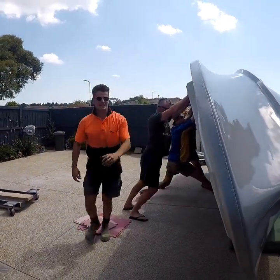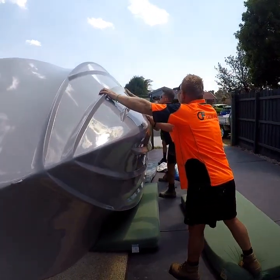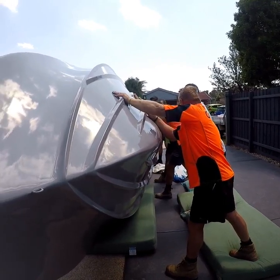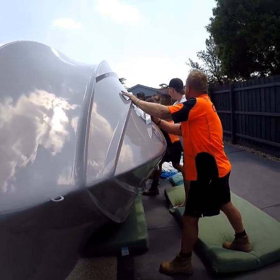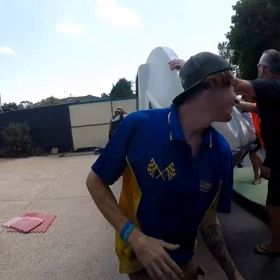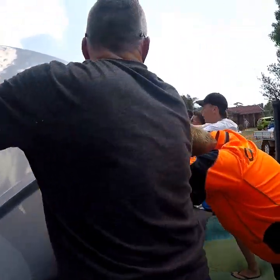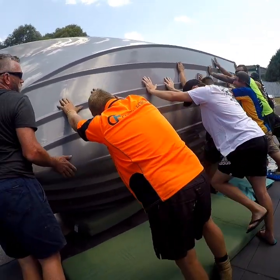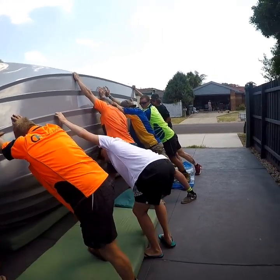Hang on guys. Righto boys, real gently. You guys ready for us? Gentle. Hold the air blowing. Come and put your hand. Let it go. Hang on. Righto. Here we go guys, let that mattress come out more because it's got to go on the keelie.